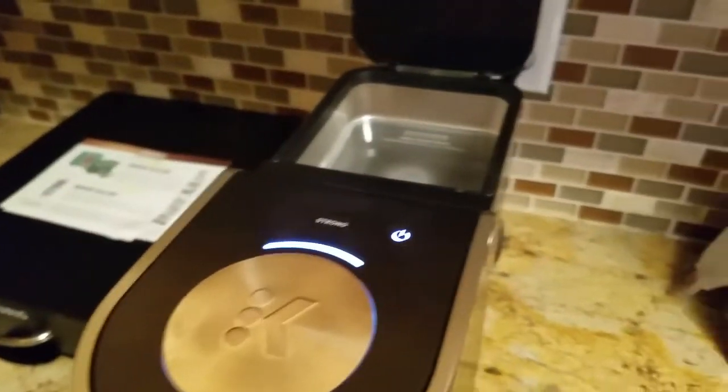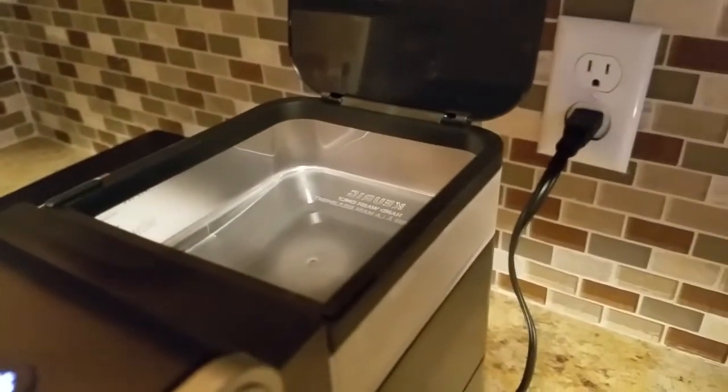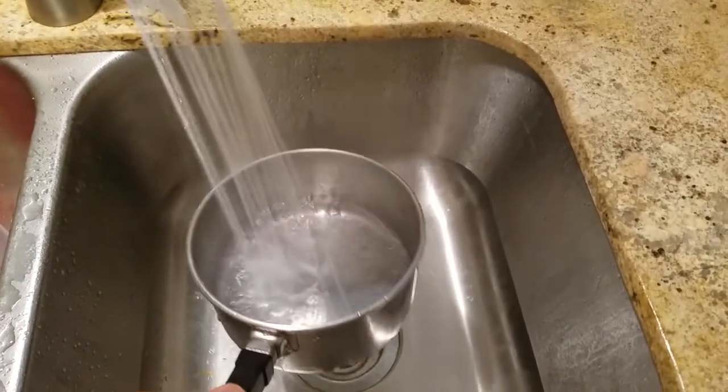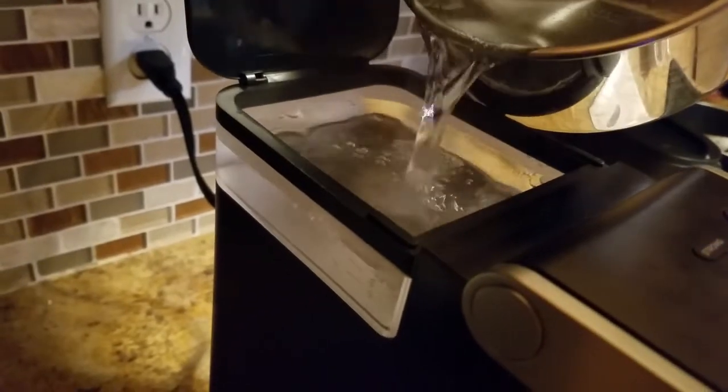You open that flat part in the back and as you can see there are measuring lines on the side for how much you put in. They say don't overfill it, but I fill it up to the top. I got some water here — you don't have to boil your water but I like my coffee really hot so I do. Okay, all the way up — see the steam — close that.